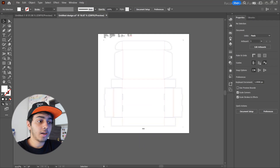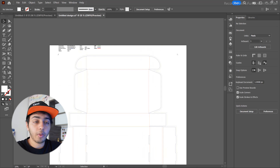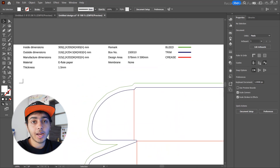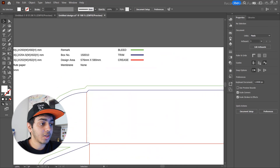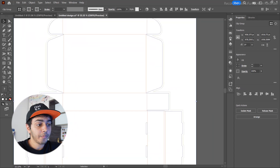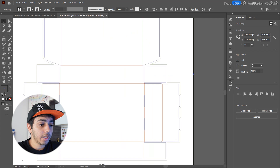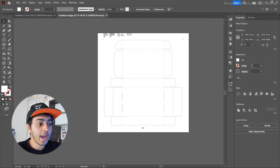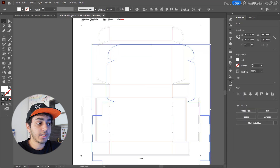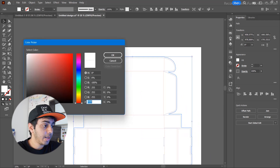We've successfully opened our die line Illustrator file. On the top left there are some details important for printing. We're going to focus on three things: the green line is bleed, the blue line is trim, and the red is the crease. These are very important while creating a design to make sure your design doesn't get affected and those margins are maintained.